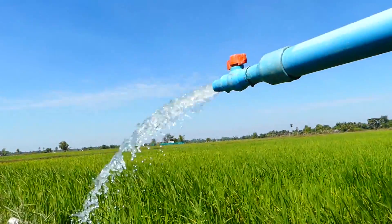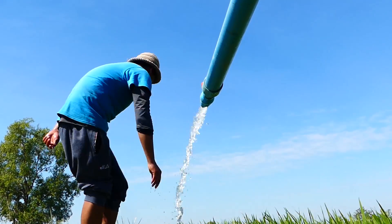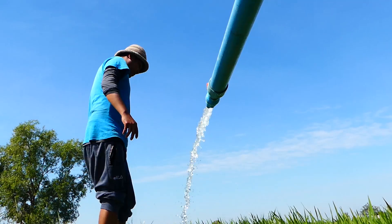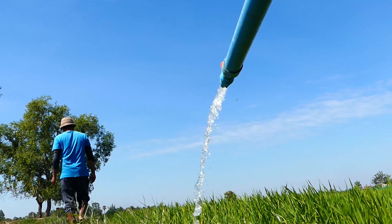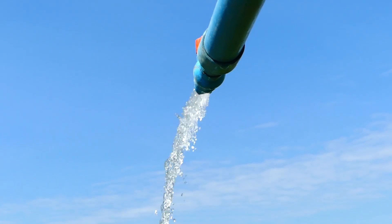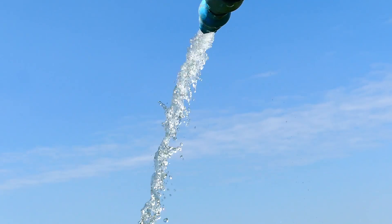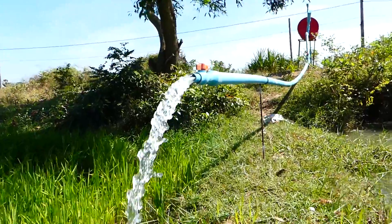The water flow is not as strong as an electric machine because we just use pressure to push the water from the river. So it's not strong, but it's non-stop — 24 hours per day it continues to flow water out, until we close the wire check valve. Amazing!